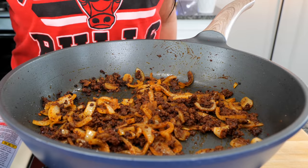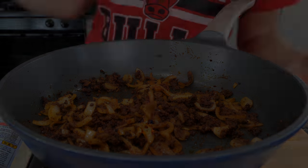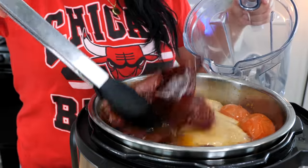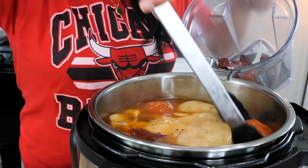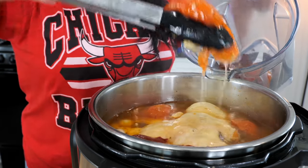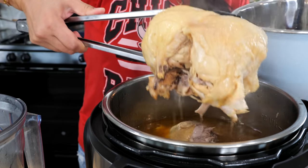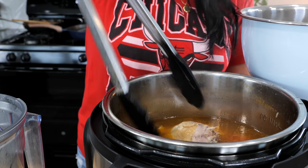Once you see that your onions are nice and soft, go ahead and set this pan to the side and we are ready to get started with our tinga sauce. Go ahead and take your chiles, tomato, and garlic and place them into your blender — we're going to blend everything in here except the chicken. This is going to be super easy to shred, so we're going to place our chicken in our bowl.